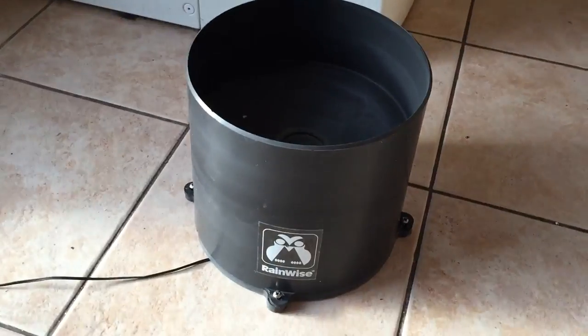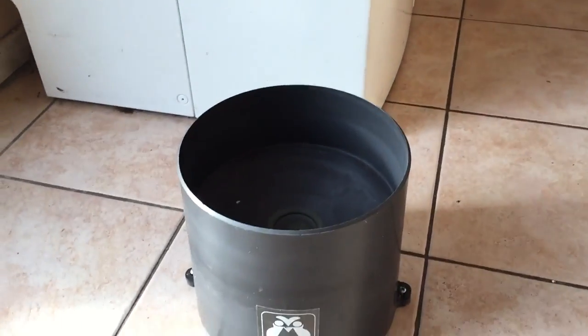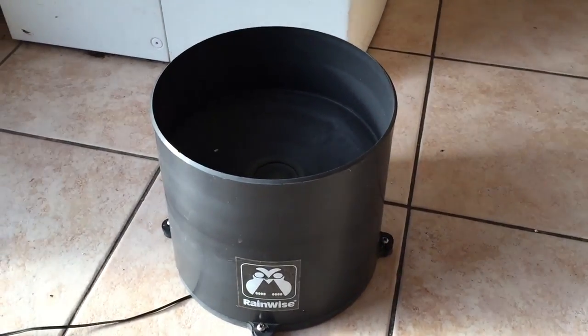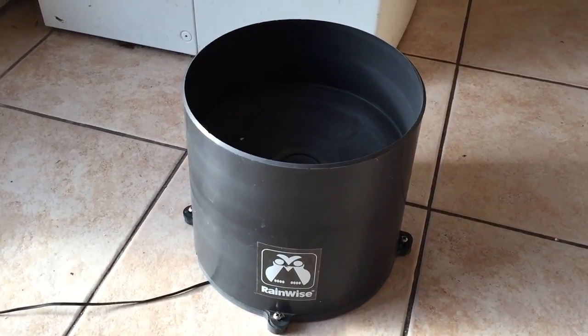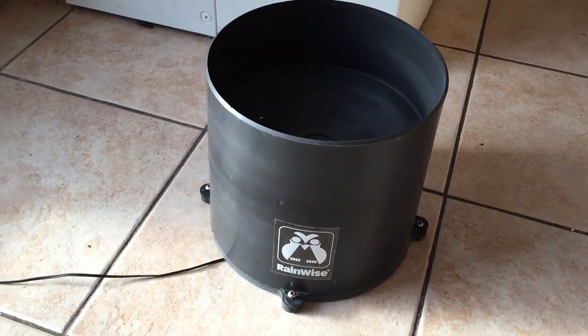So I said I'd just do a quick little guide on how it actually works. My rain gauge is a RainWise one-wire tipping bucket rain gauge. I've had it for maybe about three years now, so it's pretty accurate and it hasn't let me down yet.